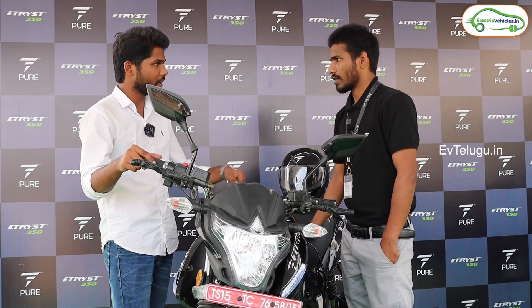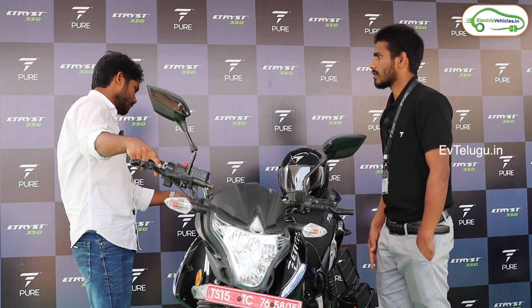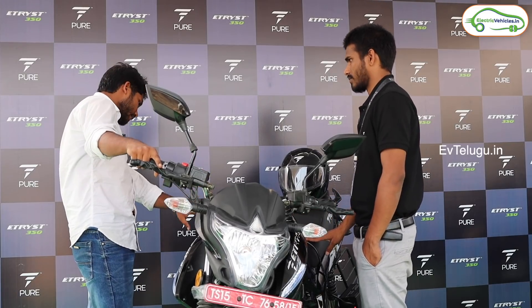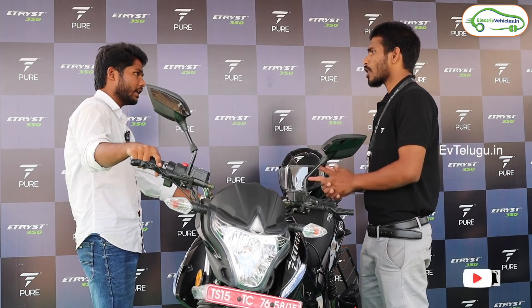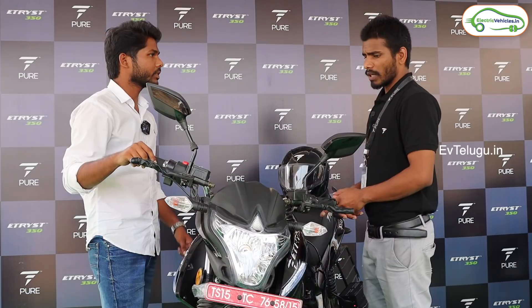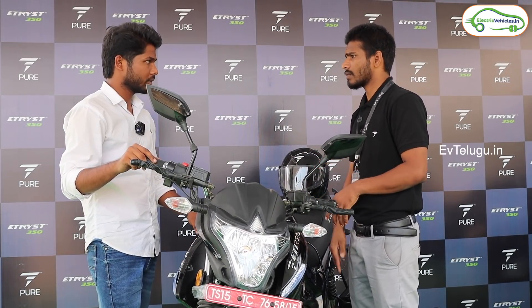Is it a standing sensor? No. The tyres are tubeless with alloy wheels. There is a belt drive on the motor — it is a BLDC hub motor. We also have a disc braking system. These are the key specifications and details.